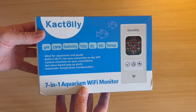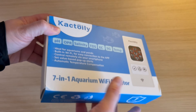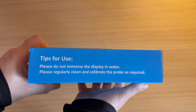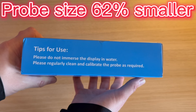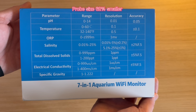In this box is the new Cactoily Smart 7-in-1 Wi-Fi Aquarium Monitor for saltwater and freshwater aquariums. Compared to the previous model, this probe size has been reduced by about 62%, making it more versatile and easier to use, even in nano aquariums.